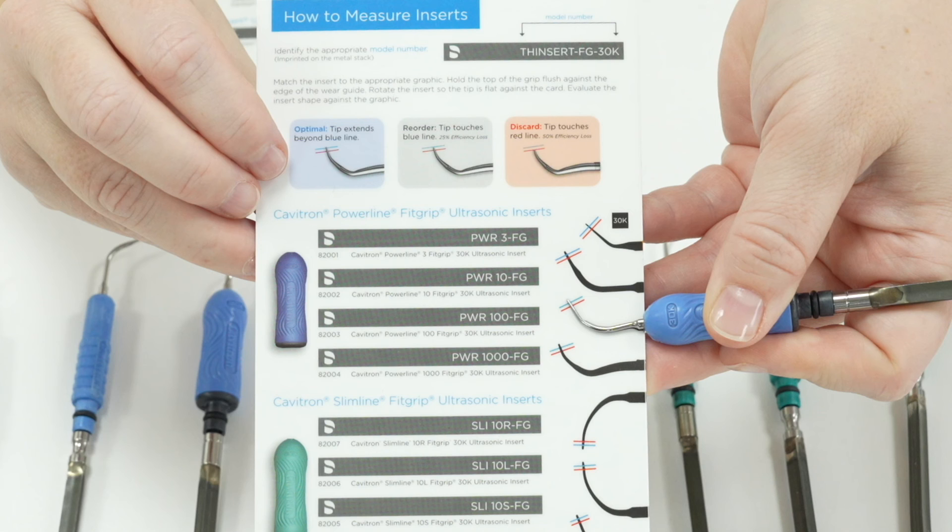The insert will wear down very quickly after it goes beyond the blue line, probably within a few months. Once it goes beyond the red line the insert needs to be discarded because no efficiency and no power is coming through that tip. The shorter an insert gets the less and less it can do — it would be more efficient at that point to use a hand instrument.